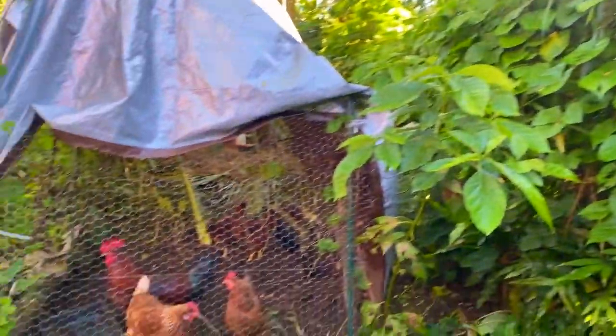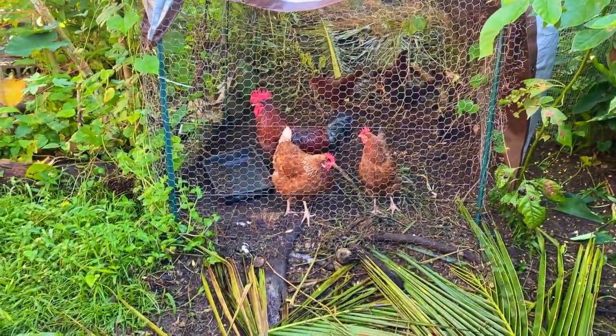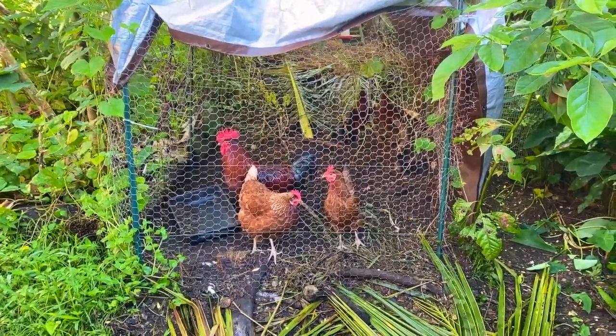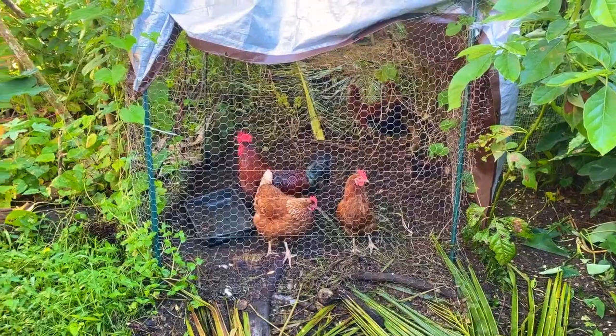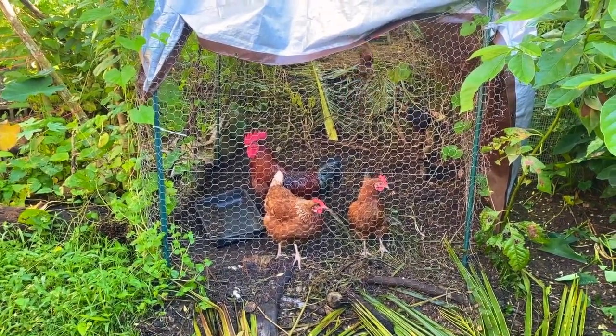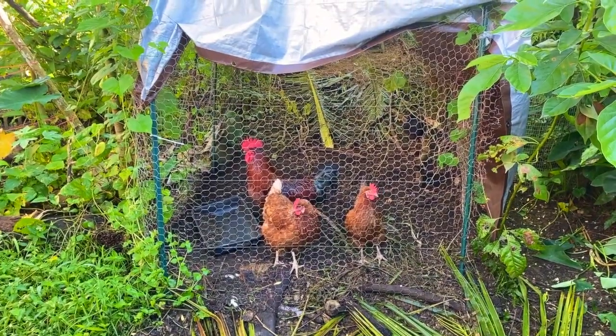I highly recommend composting because making high quality compost is one of those basic things that pretty much anyone can learn to do, and adding it to your garden is going to improve your soil so much. You can also integrate composting with your chickens so that they do most of the work for you and you're just managing the system as a whole. I think I also have a video about integrating compost with the chickens — that's included in the compost playlist.